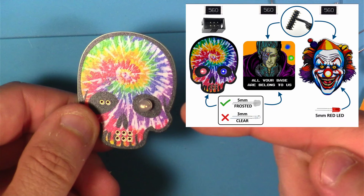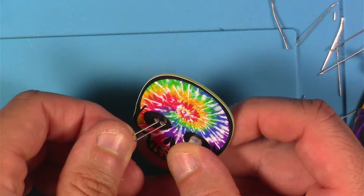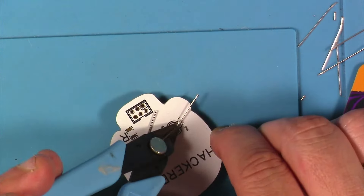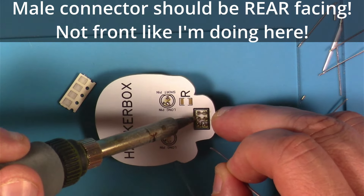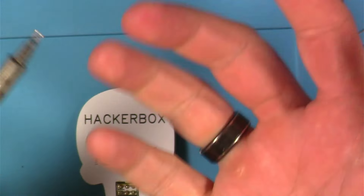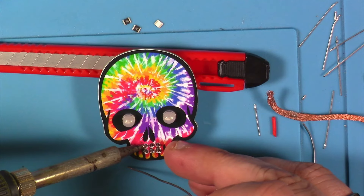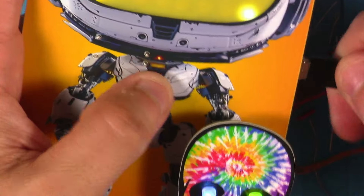I don't think I tried one of my old SAOs at this point — I just went ahead and started working on the next one. On this one we use the five millimeter frosted LEDs, and from the point of view of the front of the SAO, I want to put the short leg — or the negative — to the left.